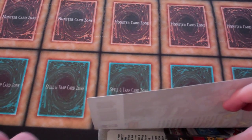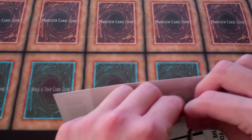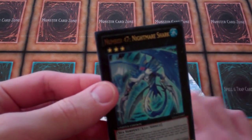So Yu-Gi-Oh! ZEXAL is coming to an end, which, it's alright. I didn't really watch it — I started watching it at the beginning but I wasn't really too excited when I first heard of it. Here's the card — Number 47: Nightmare Shark. Camera's not great, but in due time I guess. Two Level 3 monsters. You can attach one Level 3 Water monster from your hand or your side of the field to this card as an XYZ material. Once per turn you can detach one XYZ material from this card and target one Water monster you control — this turn that monster can attack your opponent directly, and other monsters cannot attack. So, it's alright.